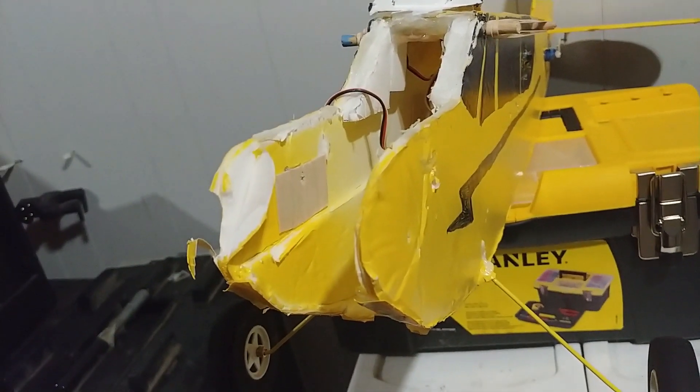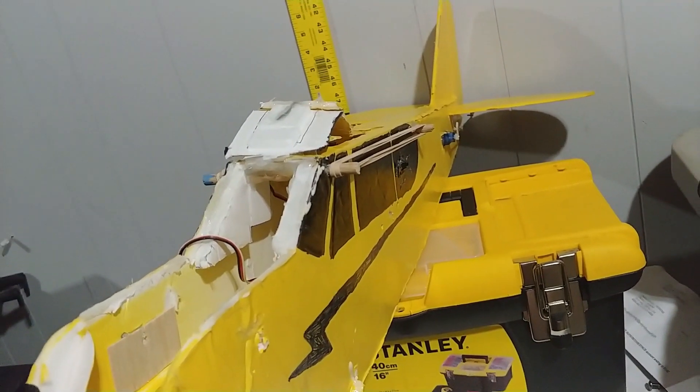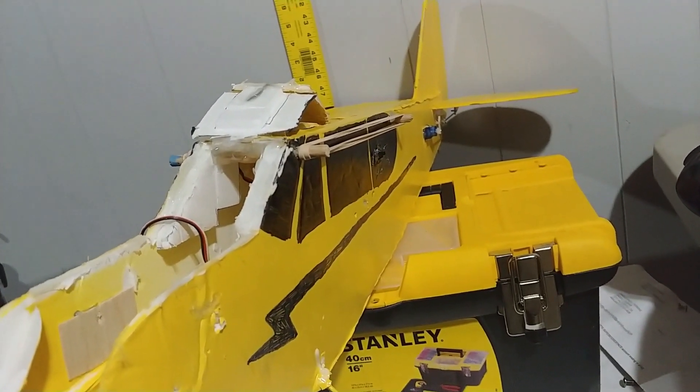The new motor is in and the PowerPod has been rebuilt. Hopefully we'll get this guy back out again soon and get her up in the air officially so you guys can see how it does. That's all for me — I hope you guys have a good one and we'll see you in the next video.